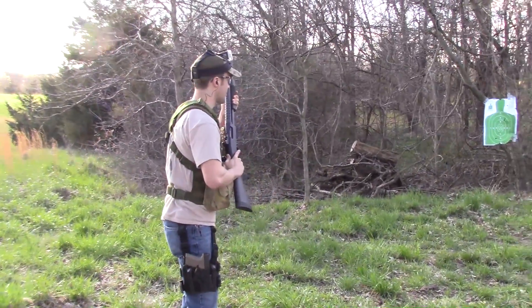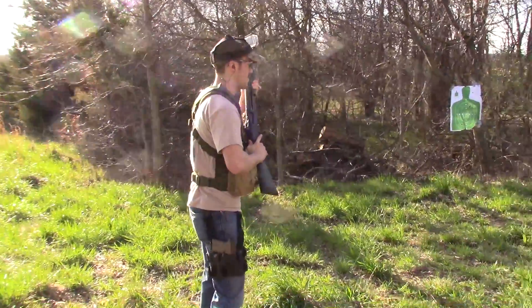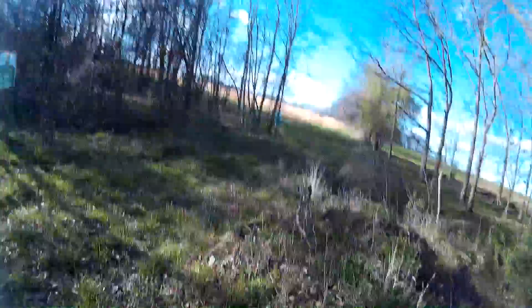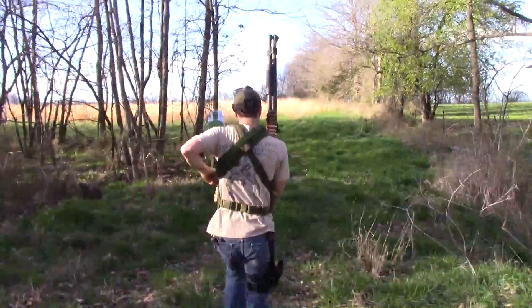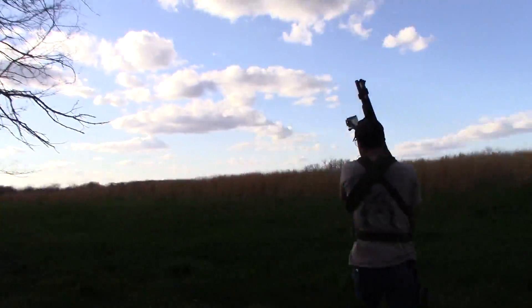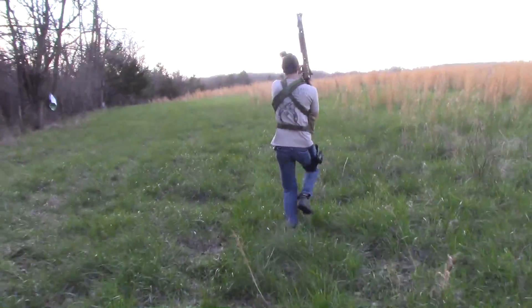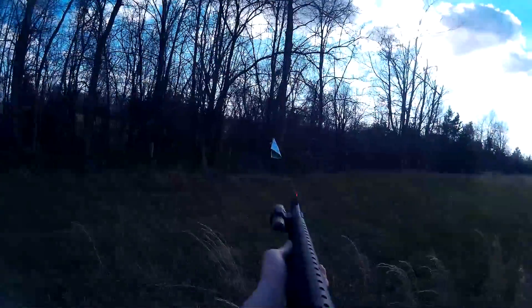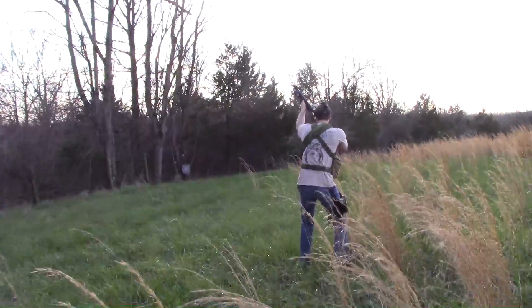Got Brother Kenny again with his Mossberg 500. What model of 500 is that, by the way? I believe it's a Persuader. It's a Persuader — it has a heat shield on it, ghost ring sights, pretty cool looking shotgun. Target front! Get some cover! Oh yeah, keep that baby fed, she likes to eat! Target to the left! Get that target on the left, get that bad guy! Alright, empty your shotgun on that steel target, then transition to your pistol!